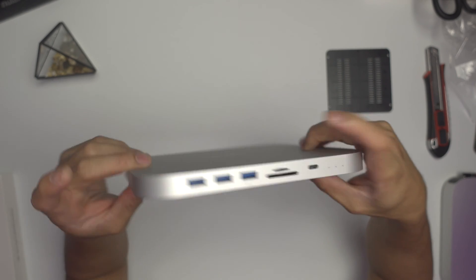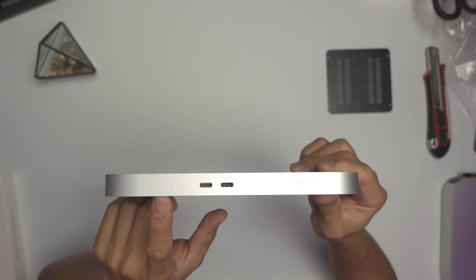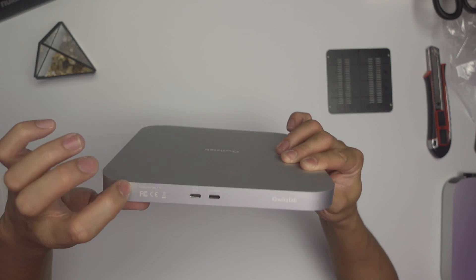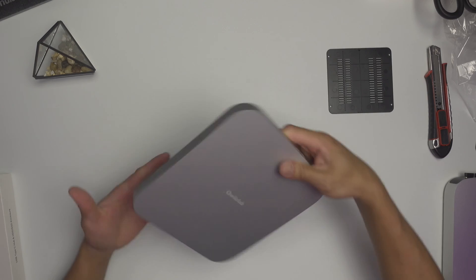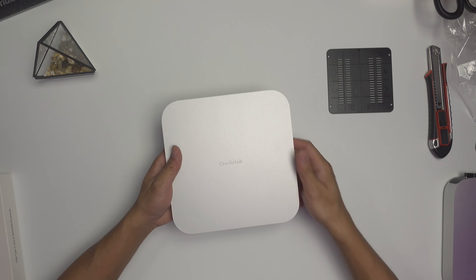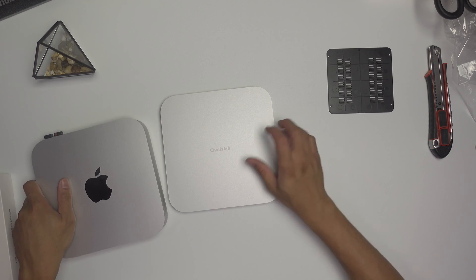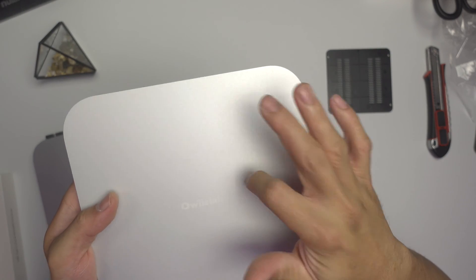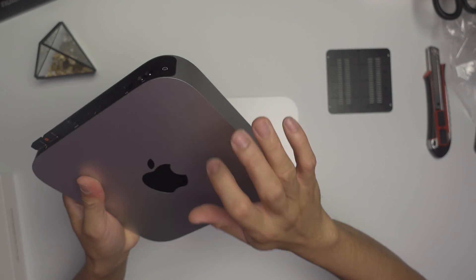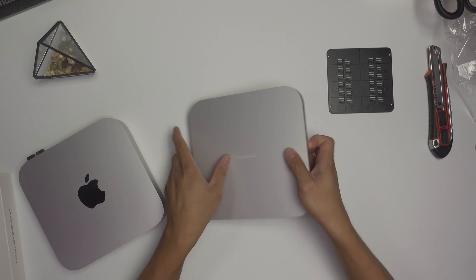This is the front. On the side there's the QuizLab logo. At the back it has two USB-C type ports — model UH-25 Pro — and the QuizLab logo. One observation: although this looks like aluminum, like the Mac Mini, and it's more silvery, it is actually plastic. Yeah, this is plastic compared to the Mac Mini.